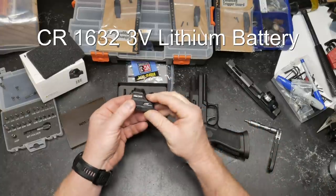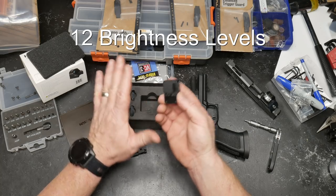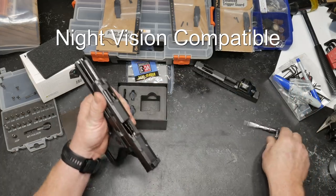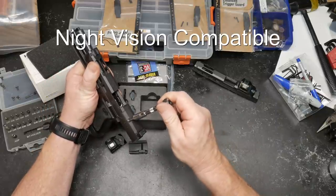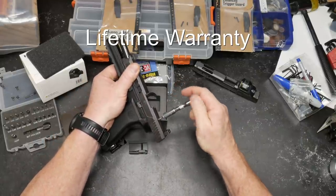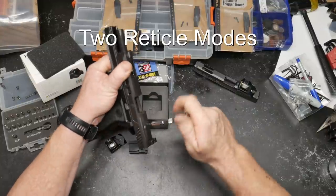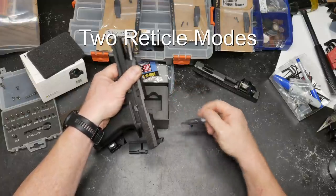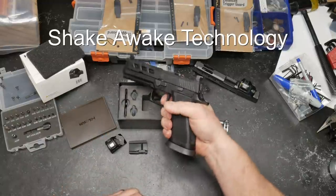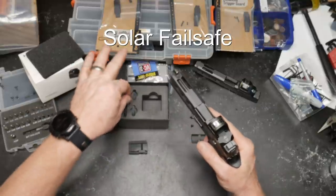In the box you get a manual, some blue Loctite, and the optic itself. It comes with a detachable Picatinny rail plate so you can attach it to a pic rail, and it's set up for the RMR screw pattern. I want to go ahead and mount this onto this homegrown pistol — built with the help of the guys over at Live Free Armory, who fabricated their own slides. It's packed with Trijicon high-rise optic backup iron sights.